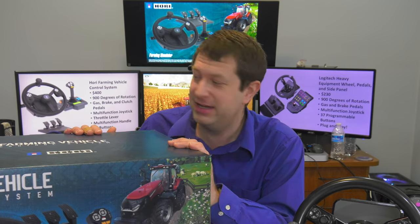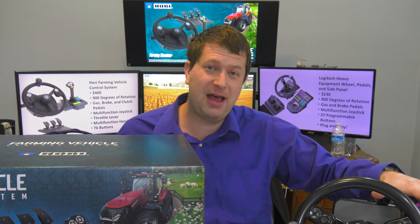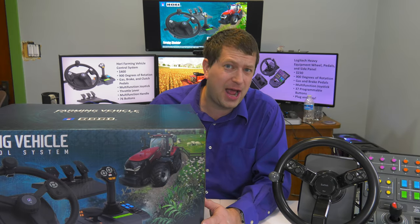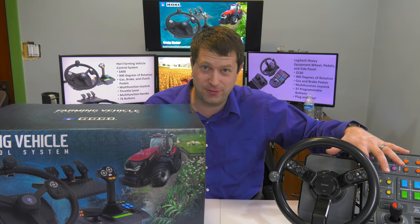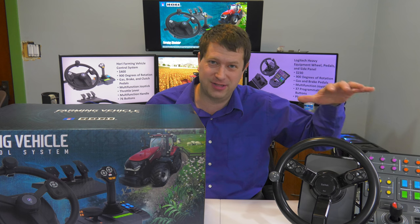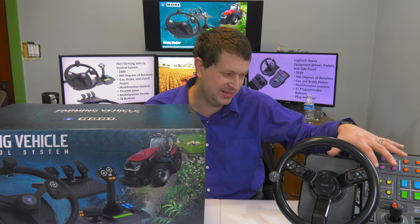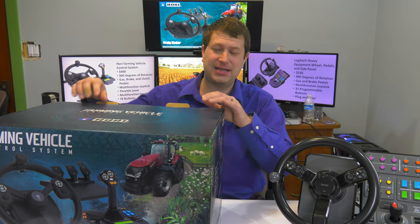I'm pretty excited about this, so let's get it out of the box. Also, sitting next to me I have the only other Farming Simulator control system that I know of — the Saitek version, though Logitech bought Saitek out, so it's now the Logitech heavy equipment wheel bundle with a wheel, side panel, and pedals. Let's get this out of the box and talk about some of the specs.